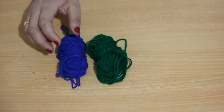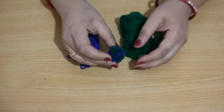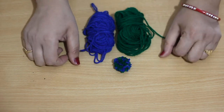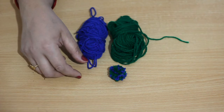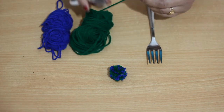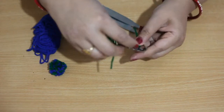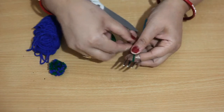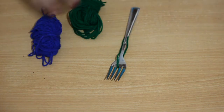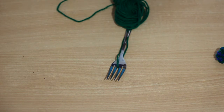First let's see how to make a pom pom using two color wools. As you can see I have made one pom pom here — the same size pom pom we are going to make with the help of a fork. These two are my favorite colors: royal blue and green. I love this combination very much. Cut off a small wool strand and put it in the middle as shown in the video. Then take the blue and green color wool strands together while wrapping around the fork.